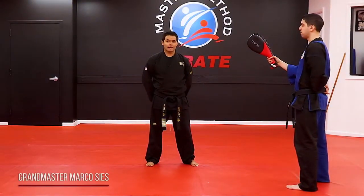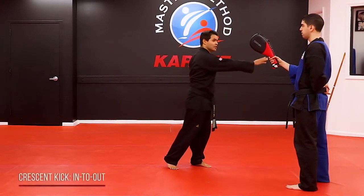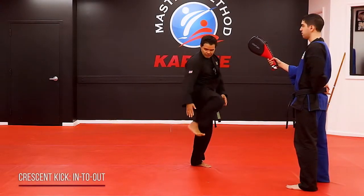Crescent kick, in to out. That means the leg is going to go all the way around in a circular motion and come and hit the target straight out with the outside part of the foot.